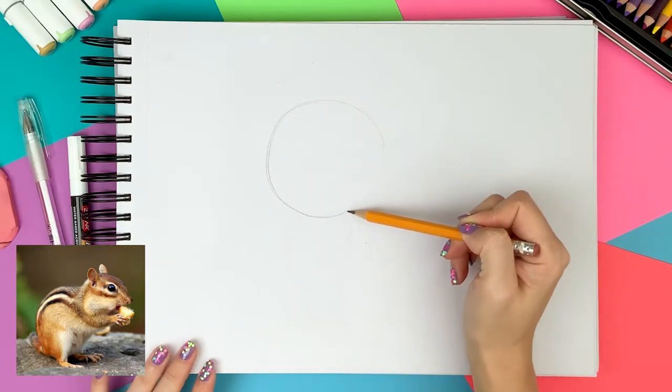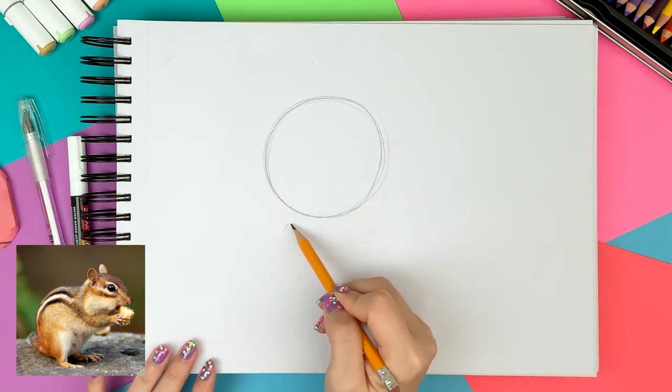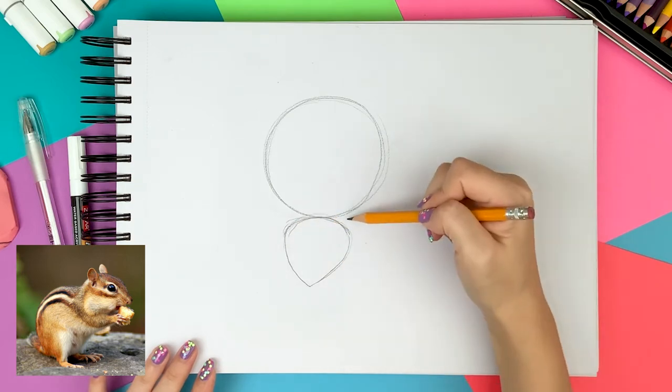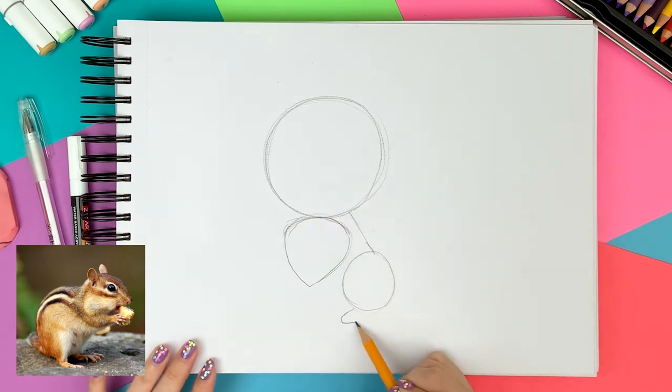I start with a big circle for the head and draw an acorn right under the head. The acorn looks like an upside down water drop. Then I draw a small circle next to the acorn for the leg and another leg on the other side under the acorn.